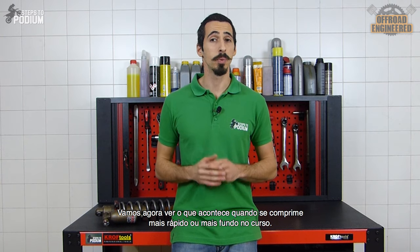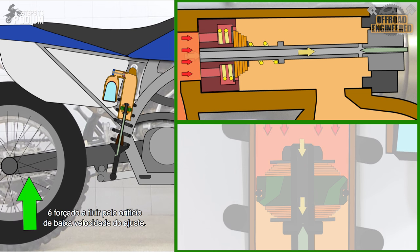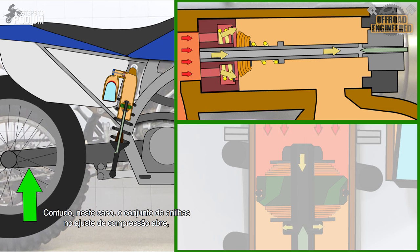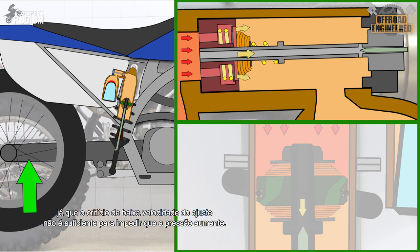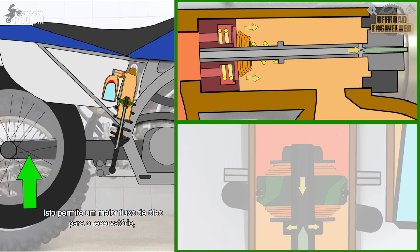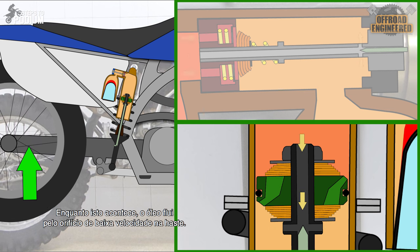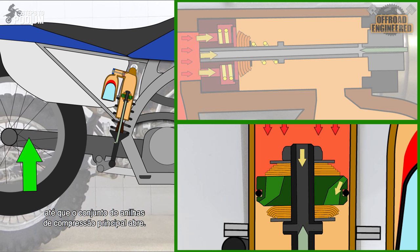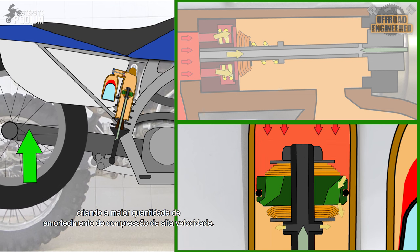Let's see what happens when you compress faster or deeper into the stroke. On quicker or bigger compressions, the same volume of the piston rod entering the shock's body is pushed through the low speed adjuster. However, in this case, the shim stack opens in the high speed compression adjuster, since the adjuster's orifice is not enough to prevent the pressure from building. This allows a greater volume of oil to get into the reservoir, creating high speed compression damping. While this happens, the oil flows through the piston rod's low speed orifice, but the oil pressure keeps building and the main compression shim stack opens, allowing more oil to fill the chamber below and providing the most amount of high speed compression damping.